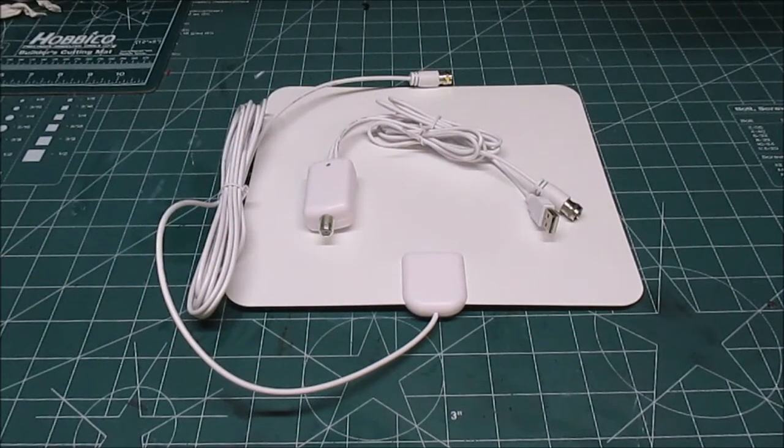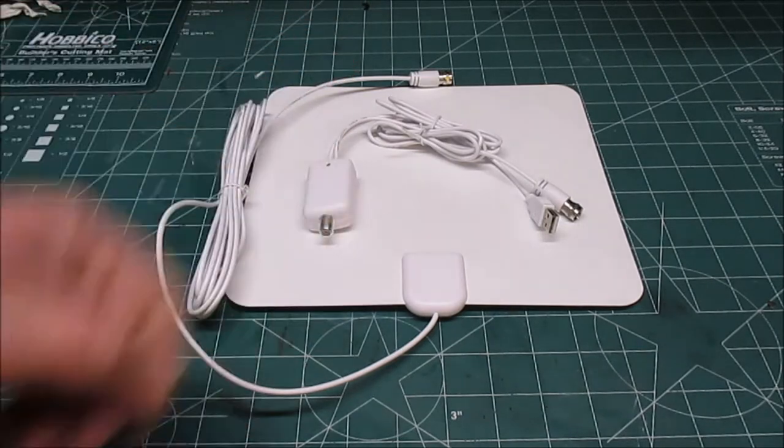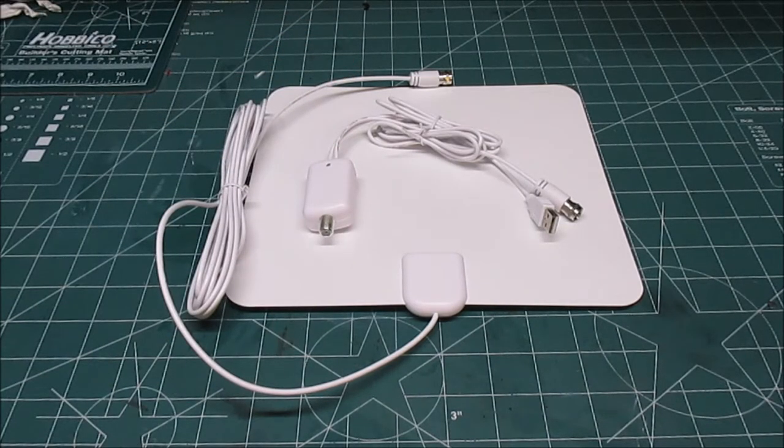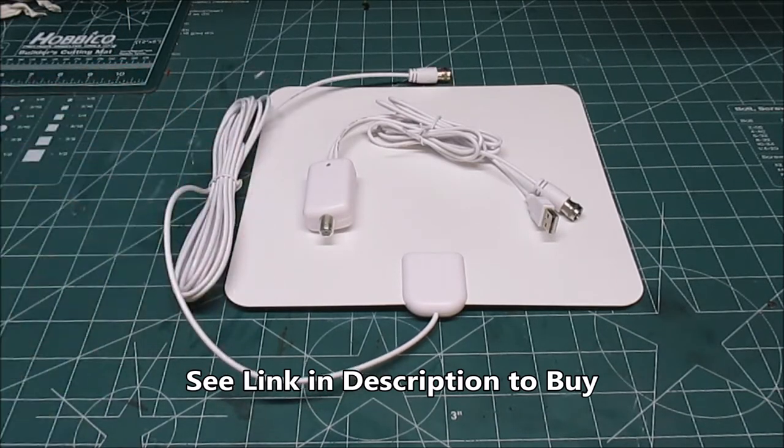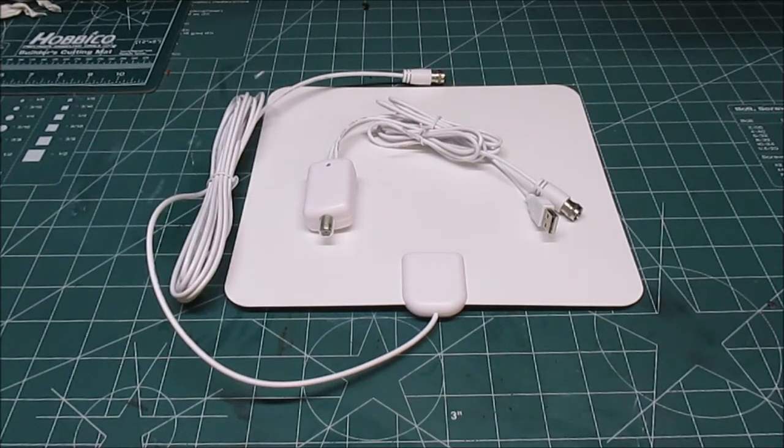Hey there, HPI Guys Workshop back with another review for you. Today on the workshop we're going to be looking at the Diodes Amplified TV Digital Receiver. A lot of people disconnect their cable in the summer, or decide to get rid of cable altogether because it's just getting too expensive, so they're going to digital antennas. I saw one of these available online and thought I'd give it a test out.